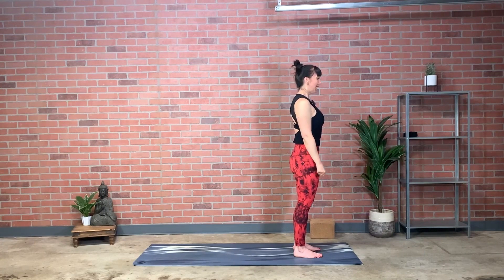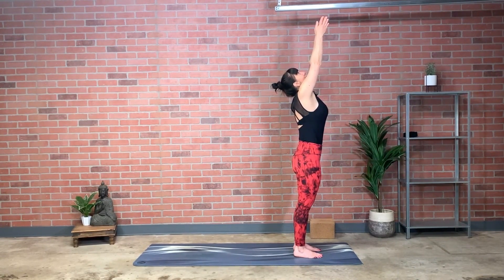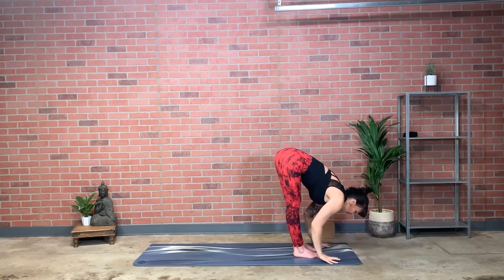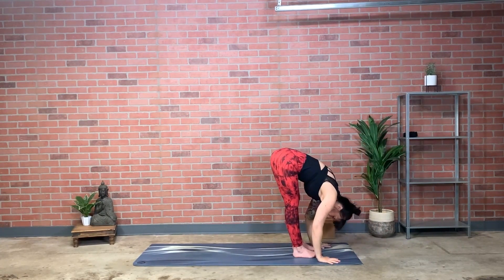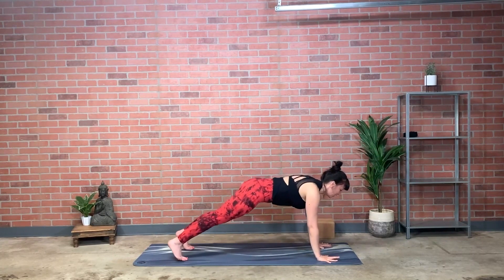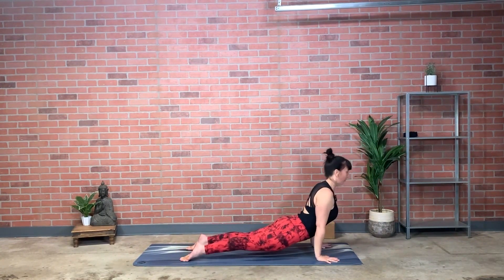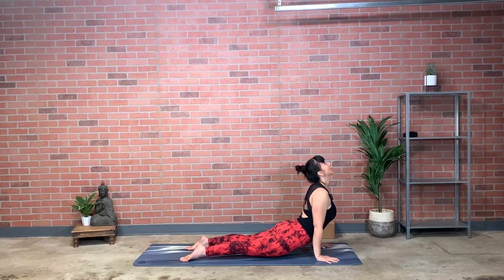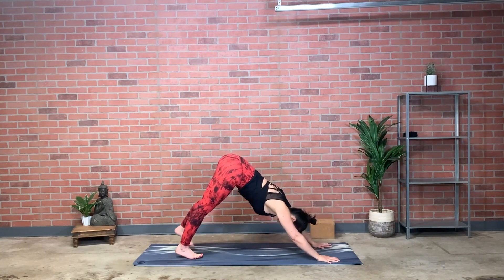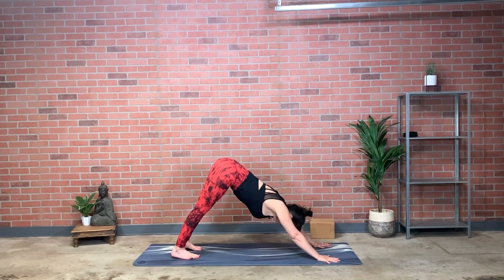A couple more times — inhale, reach, really reach up, lift the eyes; exhale, bow forward out and down. As you inhale and lengthen, it's the same amount of reach that you had just a moment ago. Exhale, keep the length; exhale, step back to plank, keep exhaling, lower down — knees or chaturanga now. Inhale, cobra or you could invite upward dog. Exhale, bowling-ball weight of the pelvis goes up and back, down dog. Length of limbs matches length of breath.